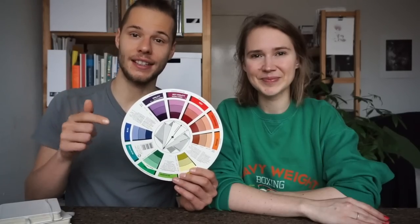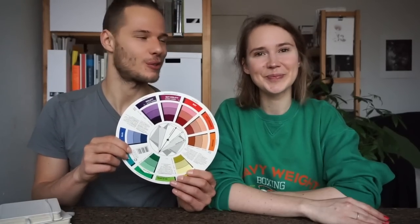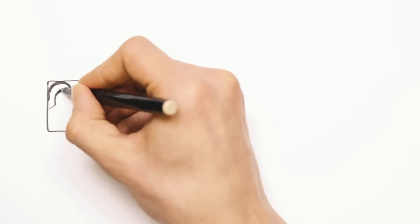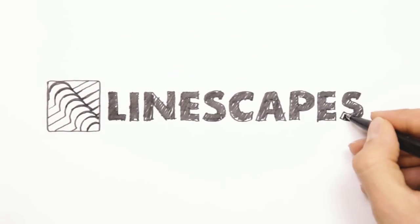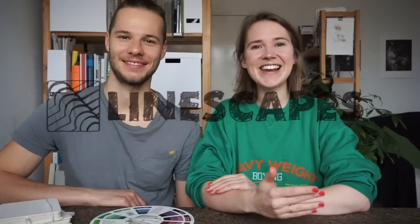We're going to show you how to use this thing called the color wheel to improve your work. Hey linescapers! Sonja and Gashper here and welcome back to another video.